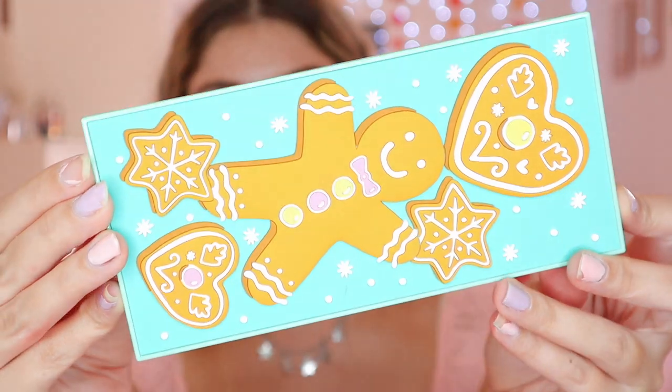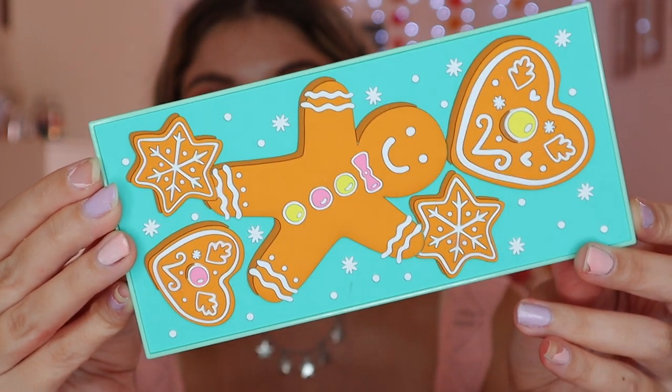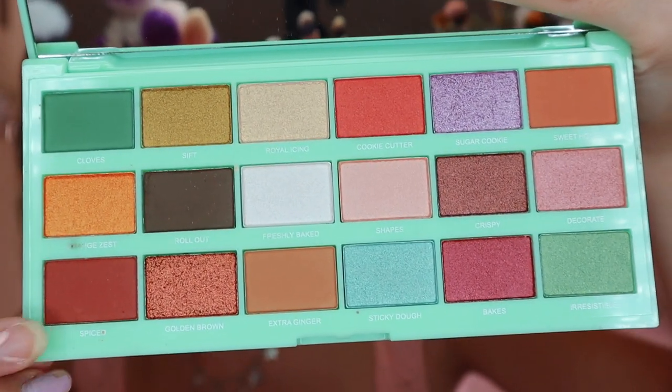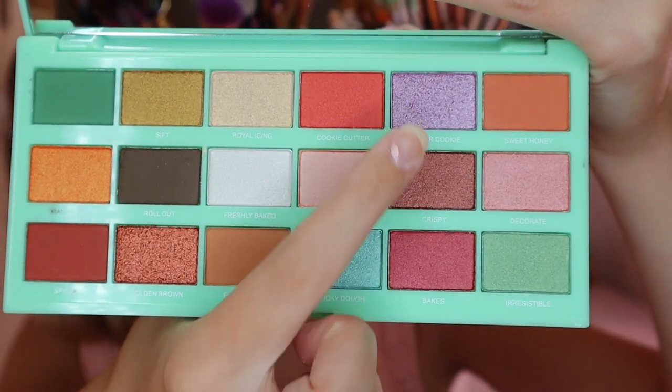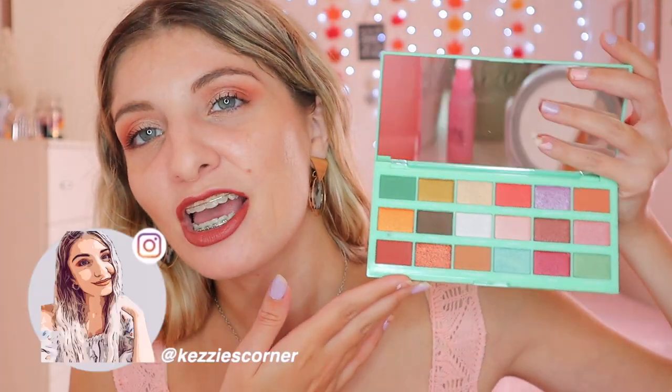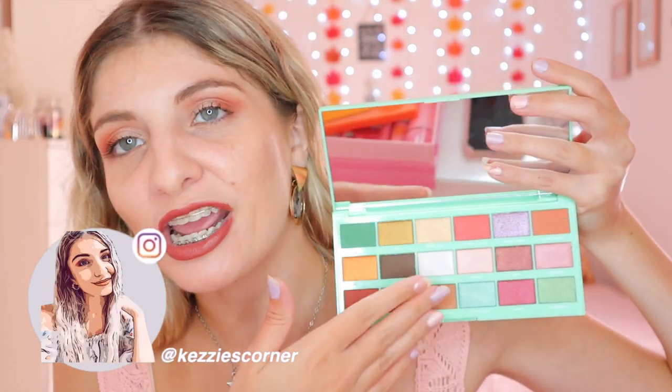So we have this one — it's called the Gingerbread one. Look how cute. These shades are just adorable. We have some greens, we also have some browns, and there's this beautiful lilac shade as well. It's just like a very green-toned palette but with other shades in the mix too. Honestly, this looks so freaking pretty and very autumnal as well. So that was the Gingerbread one.